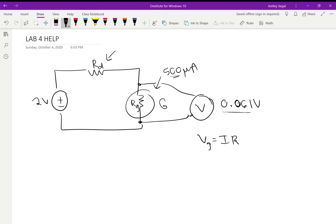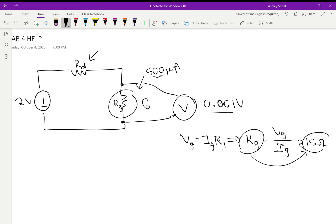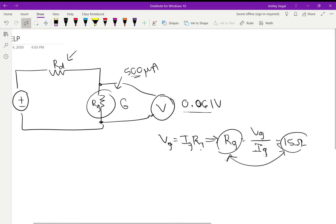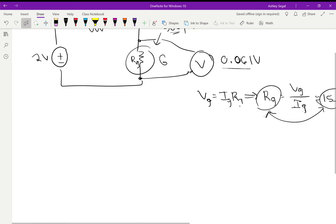That makes it easy to calculate the internal resistance using Ohm's law: V = IR. So Rg = Vg / Ig, and you just plug those in to get something around 15 ohms. By the way, 15 ohms is actually low compared to what I got in the lab — I measured 120 ohms — but anyway, you get 15 ohms and that's the internal resistance of the galvanometer. Some people were asking how to get the current: V full scale means the galvanometer was showing maximum current, which is 500 microamps. That was part one — a simple application of Ohm's law.